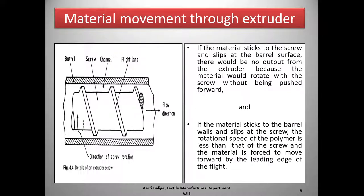The other situation — which is the one we require — is where the material sticks to the barrel walls and slips at the screw. The rotational speed of the polymer is then less than that of the screw and the material is forced to move forward. The material sticking to the barrel is forced forward by the leading edge of the flight, giving output, as opposed to the earlier case where material stuck to the screw.